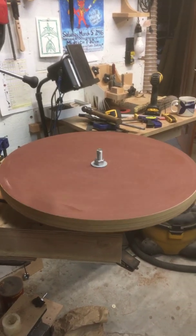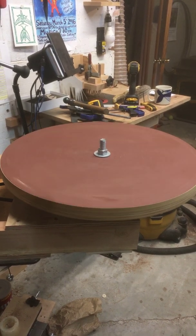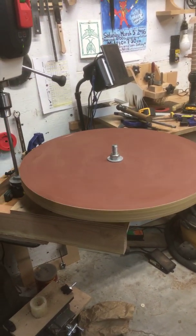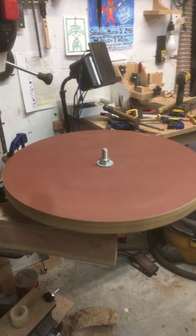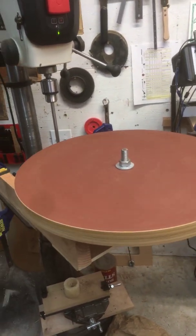This is a radius sanding dish that comes from LMI, which I've laminated to a three-quarter inch piece of plywood to stabilize it. I've drilled a three-quarter inch hole in the center of it and I've fixed it up with a set of pulleys attached to my drill press.